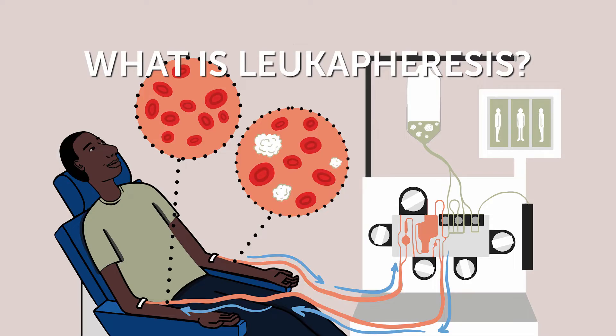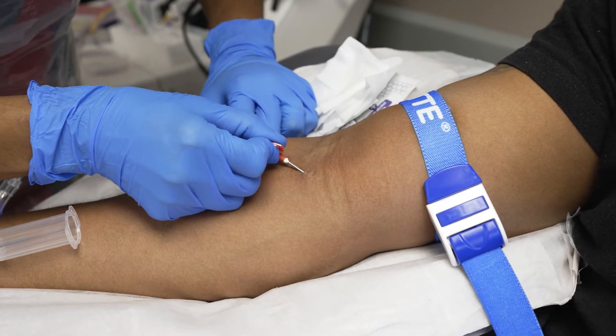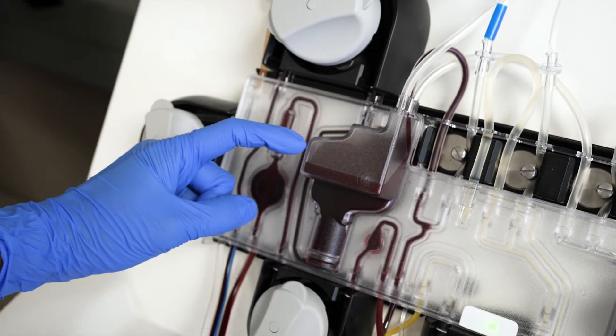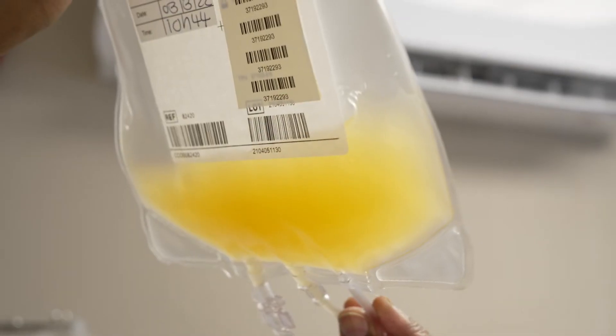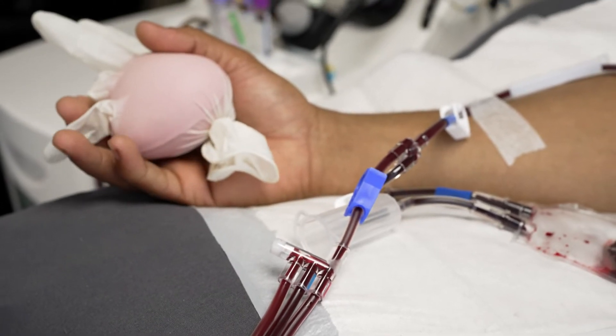What is leukophoresis? Leukophoresis is a procedure that involves collecting blood from a blood donor and passing that blood through a machine that is able to separate the white blood cells from the other components of the blood. The white cells are collected in a special collection bag while the rest of the blood is returned back into the body.